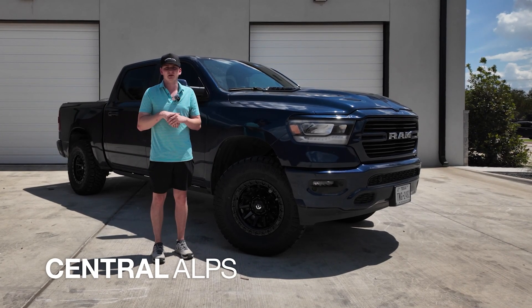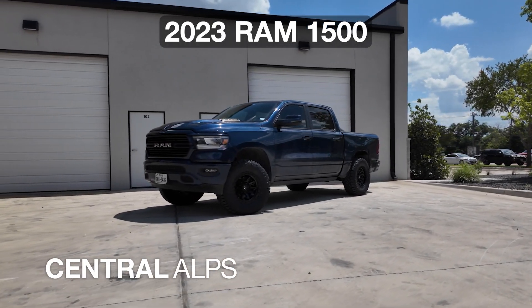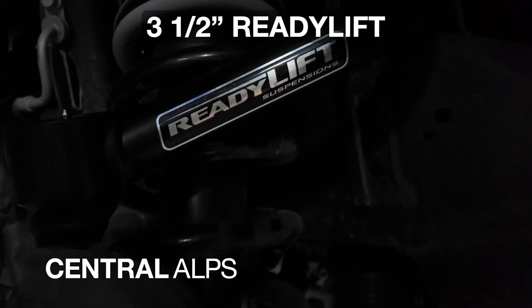What's up guys, this is Peyton with Central Alps. We just built this 2023 Ram 1500 — we installed a three and a half inch Ready Lift kit.